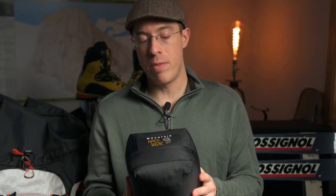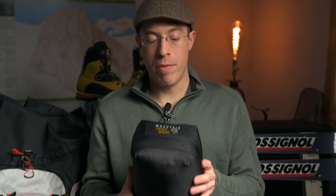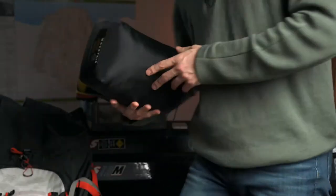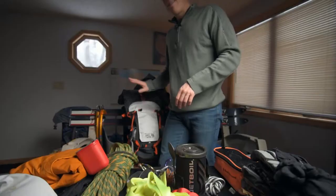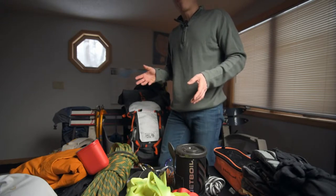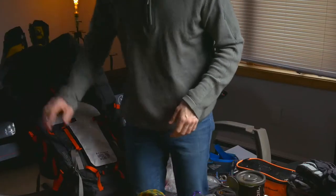Let's build the pack out in the order I would load it on a normal adventure. First things first: you saw my big puffy coat in my previous video about how to dress for warmth. That's going in the bottom because I'm unlikely to need it, but I want it with me if I do. This is a top-load-only backpack, so everything goes in the order I think I might need to take it out. It's a very large backpack, but it has to carry all my ice climbing gear plus a lot of photography and filming equipment.